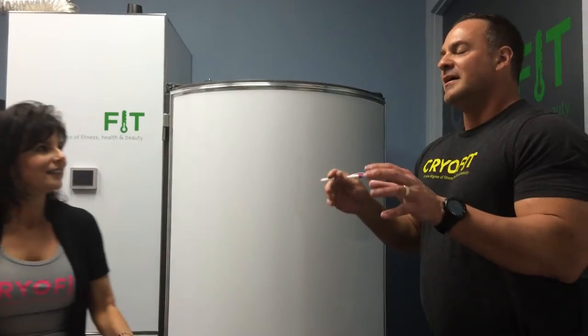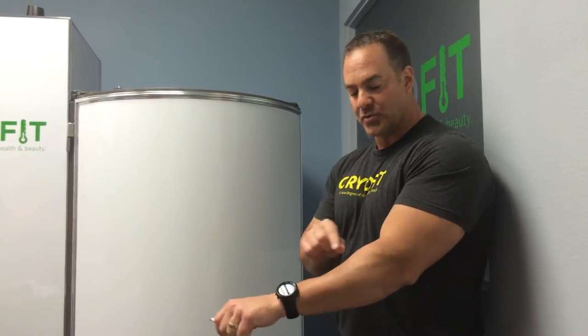We're using liquid nitrogen in a vapor form to lower the air temperature around you to about minus 160 Celsius. When the air temperature gets to about minus 110 Celsius, or minus 166 Fahrenheit, we're going to freeze the top eighth millimeter of your skin — that's where the cold sensors are located. When those cold sensors get frozen, the skin, being the largest organ in the human body, tells the brain, 'Hey, the body is freezing to death. These temperatures are too extreme — you can't fight this like you would an ice bath.'